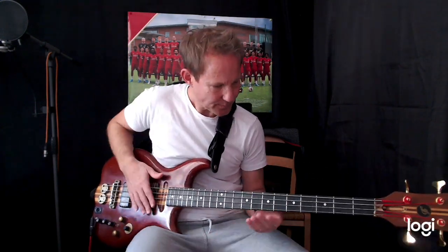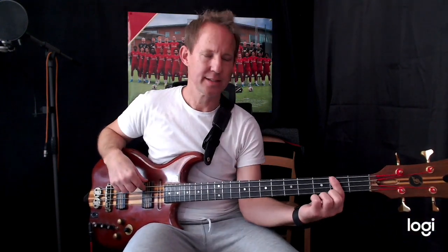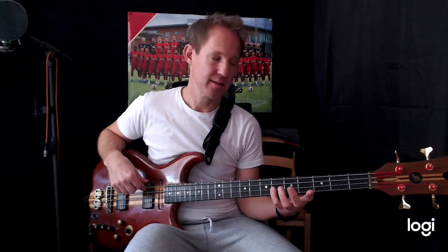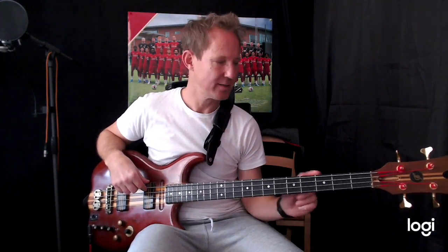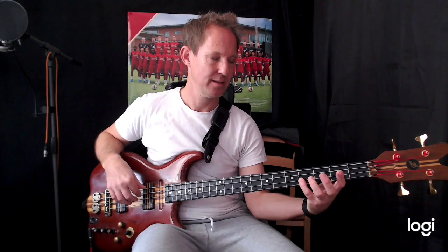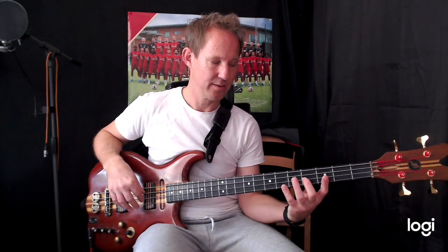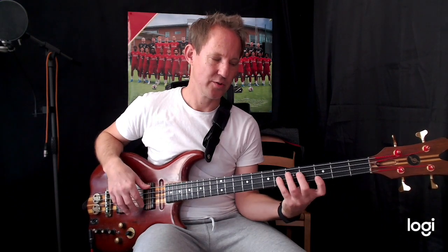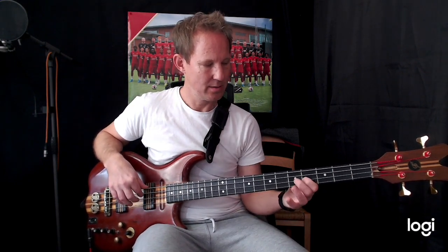Now we're going to go to the G♭, and we're going to play the one. This is a major chord, but we're just going to play the first, the fifth, and the ninth. The ninth is the second an octave higher. If you play the major scale: one, two, three, four — eight, nine, ten. So we do this: one, five, nine, eight.